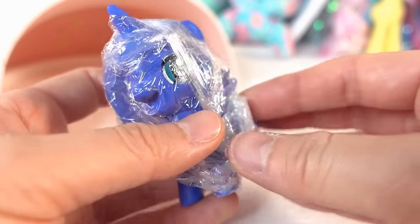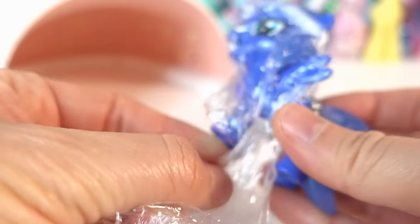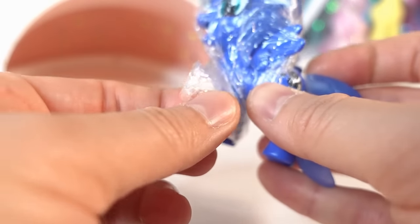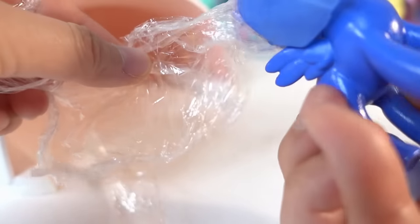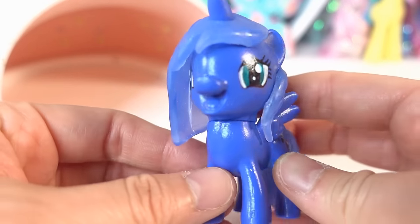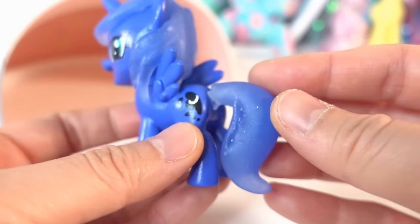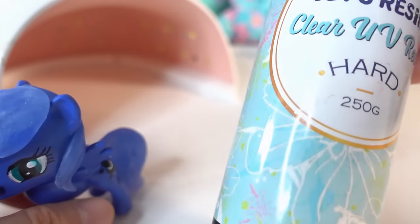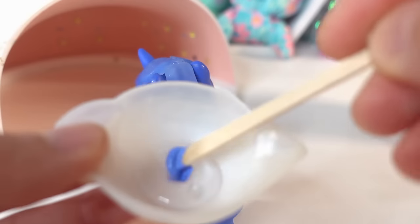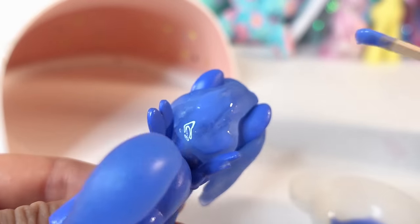It's been about 6 hours and our resin is ready. Let's go ahead and unwrap the plastic. Oh my goodness — Luna looks adorable! So the next thing we need to do is fill in the little gaps and also make it nice and shiny. To do that we're going to be using some UV resin — this one cures in just a few minutes under UV light. We're going to coat her hair with a thin layer of this UV resin and then put it under the light to cure.